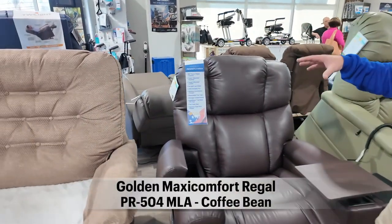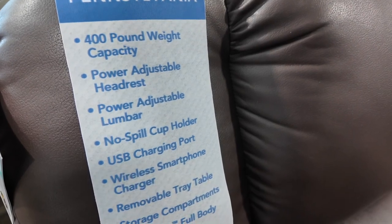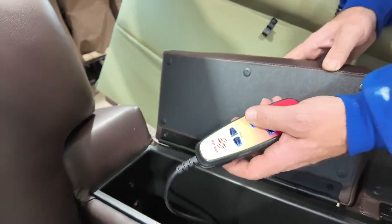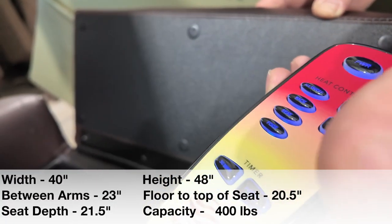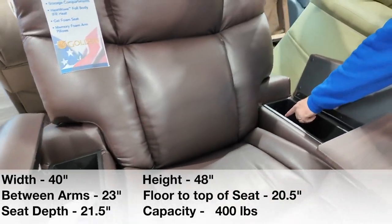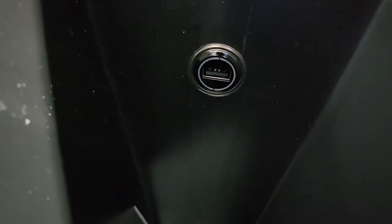This is the PR504 — the new Regal with power pillow lumbar support and compartments for storage. It comes stock with full body heat in the back, in the butt, and even in the foot. It also has a tray, a USB charging port, and a wireless charging port.